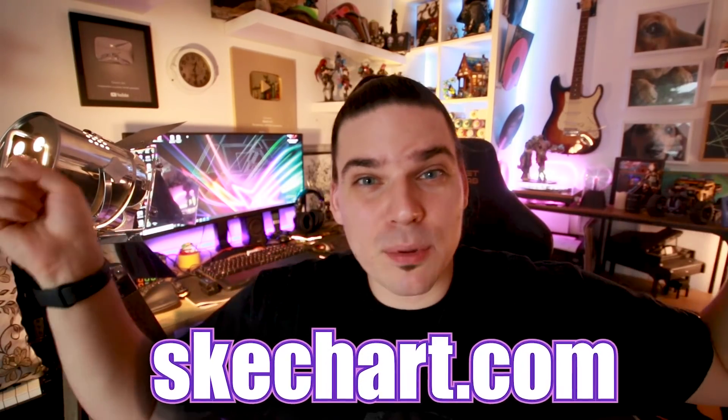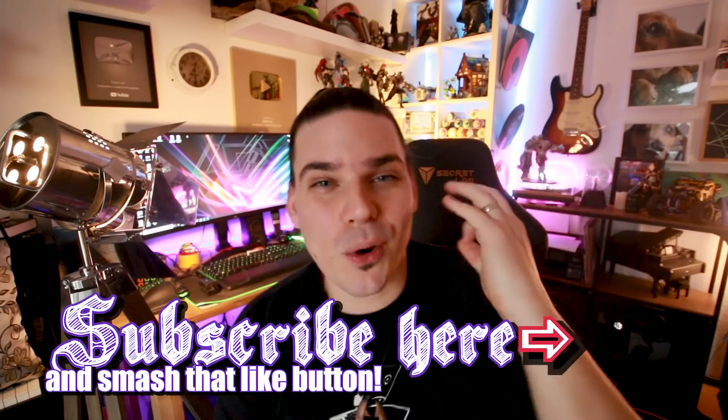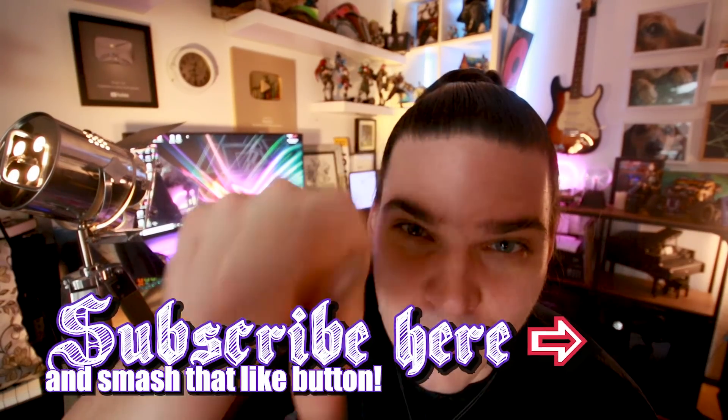If you like it, give it a thumbs up, share it with your friends and family. To all of you who are interested in some of my art, check down below in the description box — I'll put the link where you can find it. To all of you who are not subscribed yet, if you like this kind of content, smash that subscribe button for more future videos like this. Stay awesome, I love you all and see you in the next spray paint video.